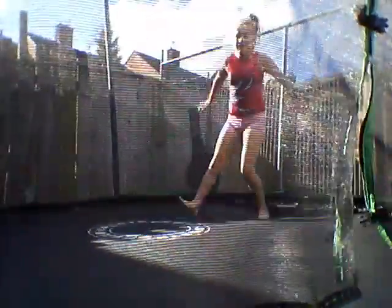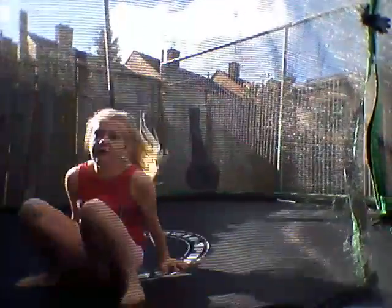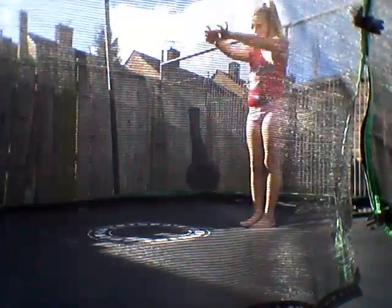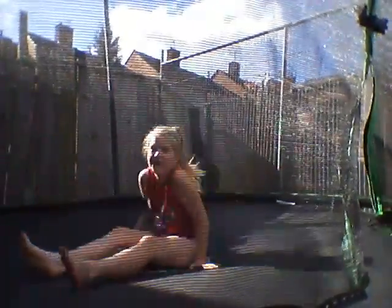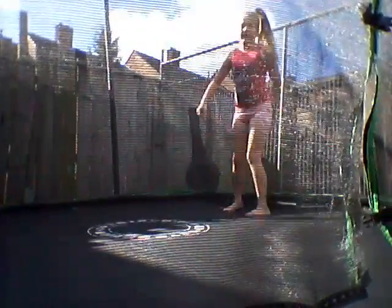So this is a front handspring without falling. I'll show you one with jumping and no falling. Then I'll show you one without jumping and I might fall. So one with jumping and no falling.